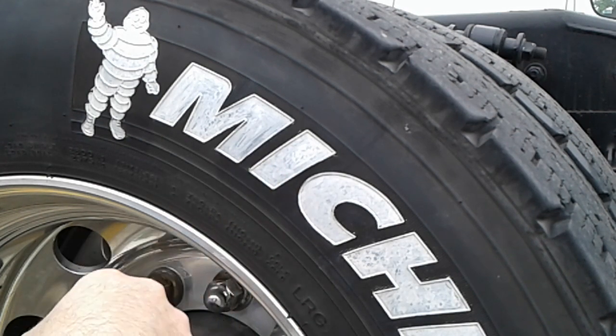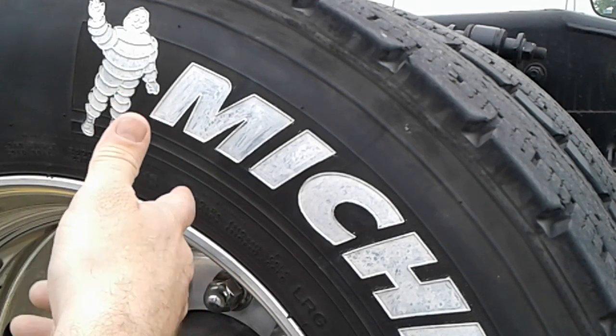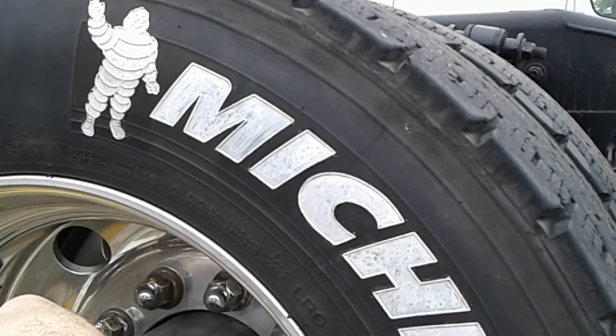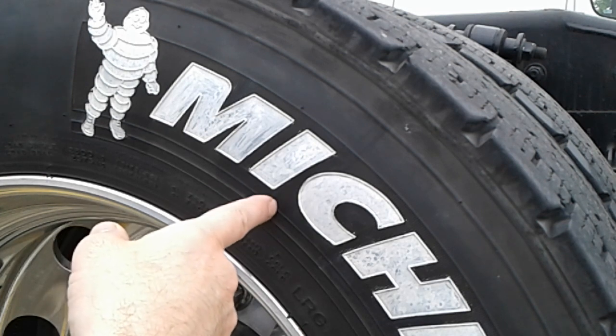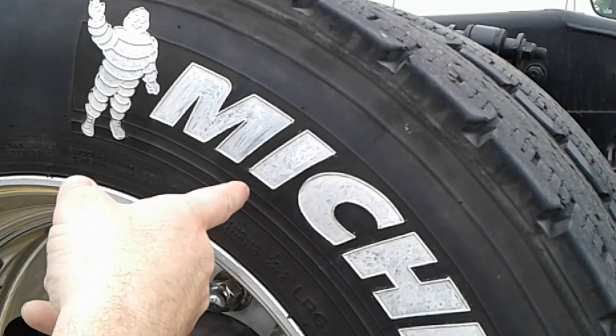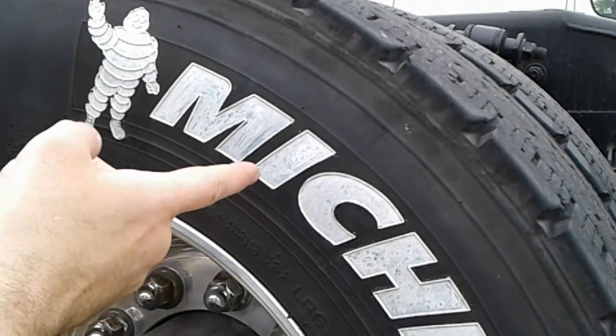They used gold originally a long time ago — those Goodyear Eagles had white. It's a style thing whether you want white walls in or out, or white letters or not. Truckers do this and we've done this for years to set our trucks off a little bit, make them a little bit different.